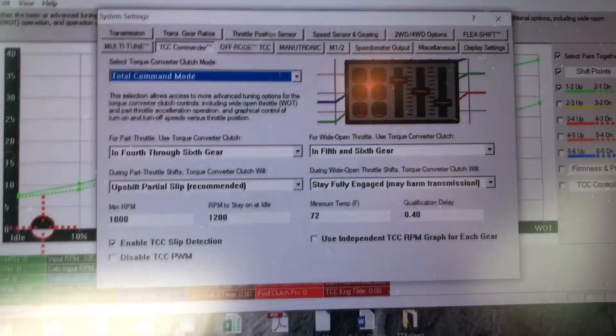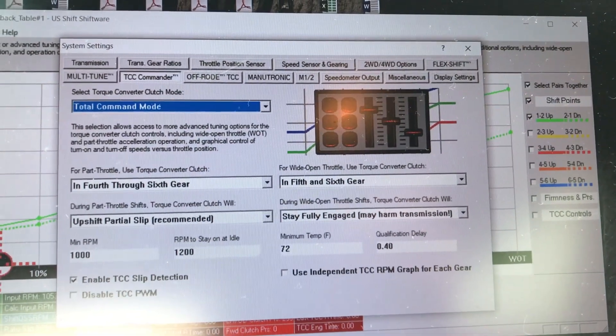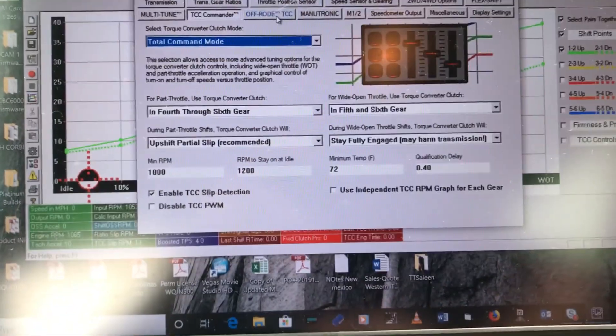I got my Quick Six controller back. Had to go in and reload my tune because they sent me a tune that had been changed back to pretty much factory settings — ship below and all that. So I had to go in and make a few changes, which you can see here.